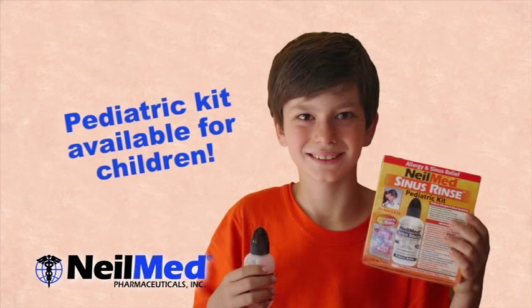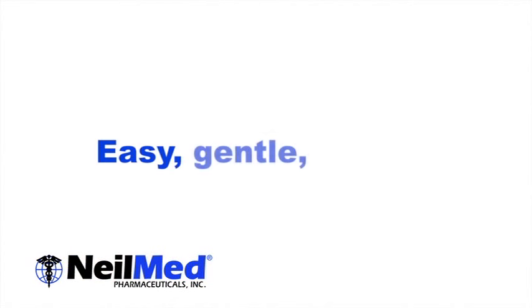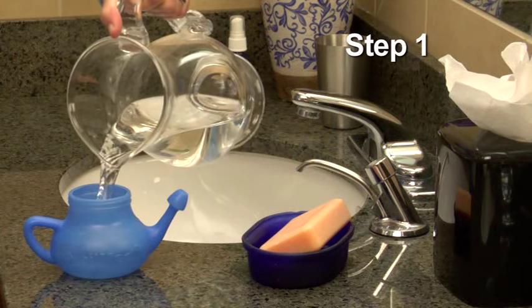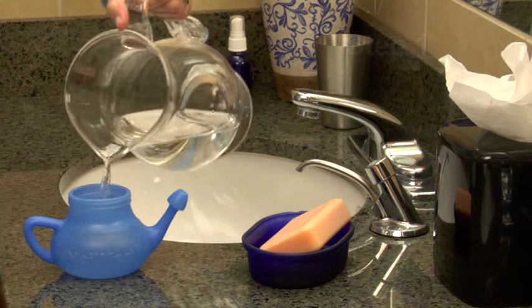This rinsing will reduce inflammation of the mucosa membrane, allowing you to breathe more normally. And it's so simple, even a child can do it. Just follow these easy instructions, which will become second nature to you in no time. First, be sure to wash your hands well. Fill the pot with 8 ounces of warm distilled water or previously boiled water.